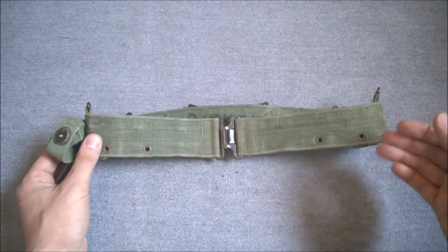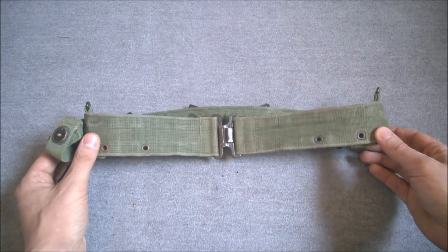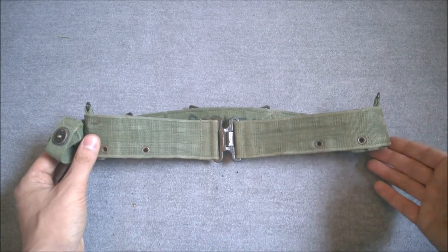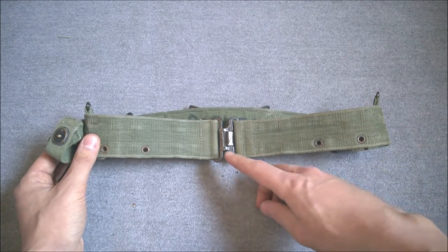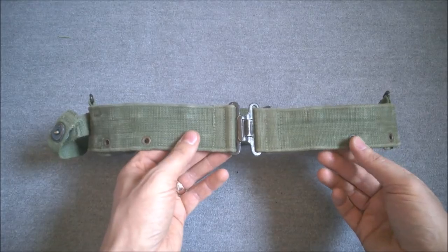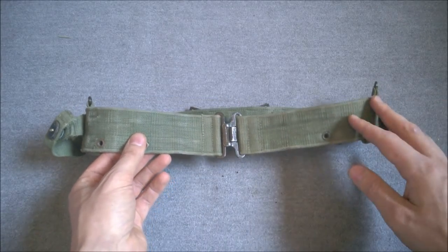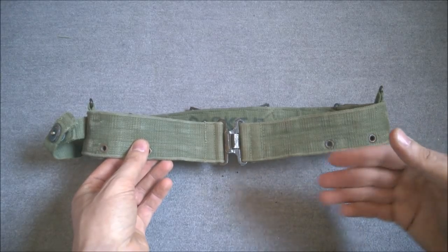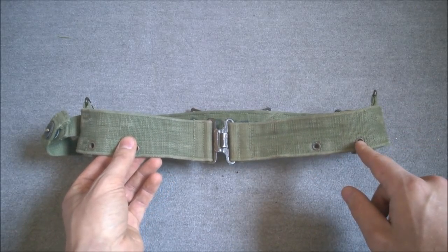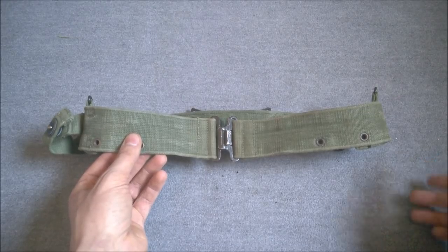Although the 1944 pattern belt draws on previous Mills designs, the equipment set as a whole broke new ground in some regards for British service. It's dyed green — standard camouflage colour SCC 19 — and it's also rot-proofed for use in the Far East. There's a move away from brass fittings; the fittings on the belt are made of anodized or painted aluminium — in this case painted, though both specifications were permitted. Previous equipment had been in tan webbing with brass. The introduction of eyelets was also new, allowing both 1944 pattern equipment and American equipment to be attached, which was an intentional part of the design.